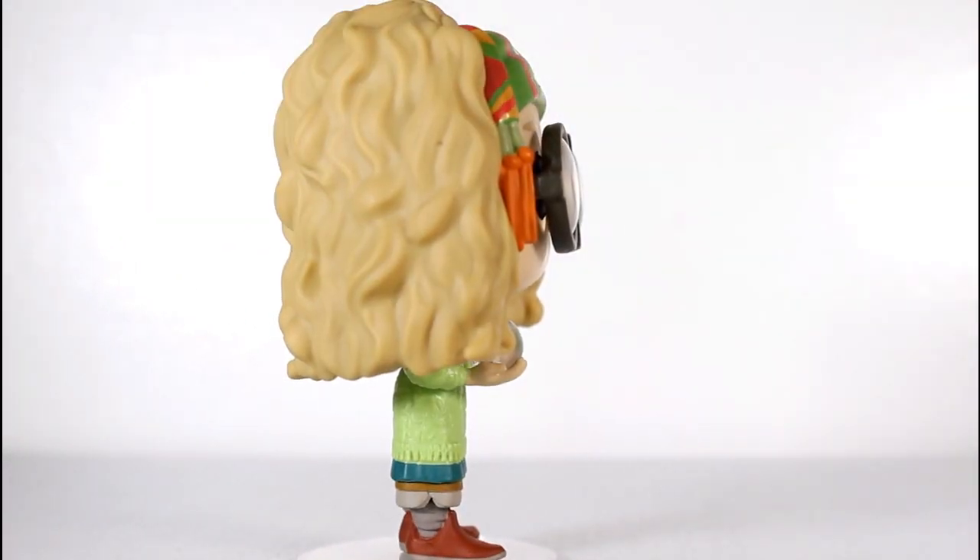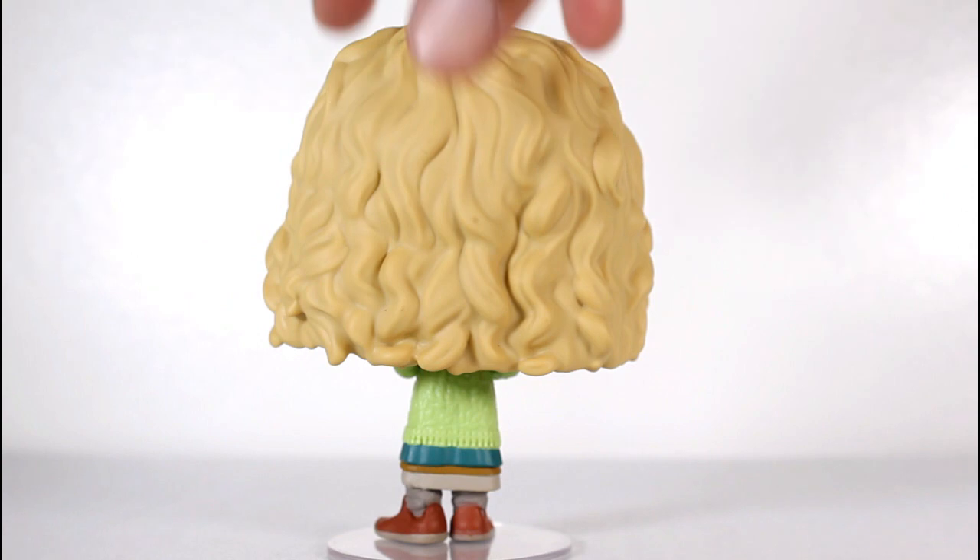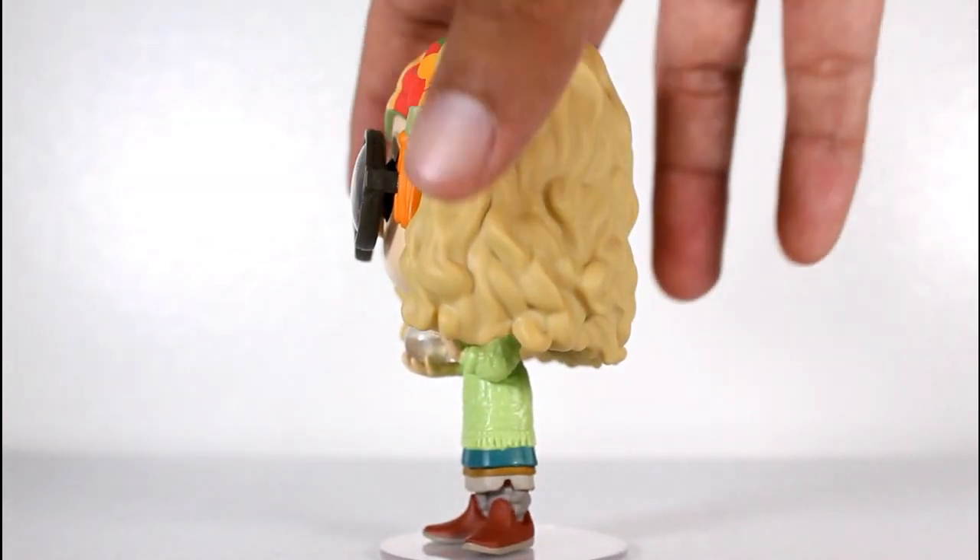In my opinion, this pop has been long overdue, so I am super stoked that we finally have a pop of Professor Trelawney.